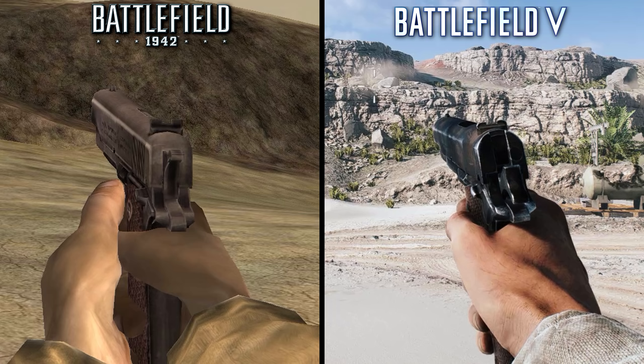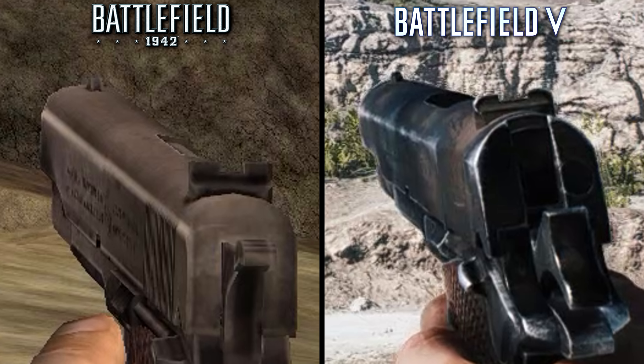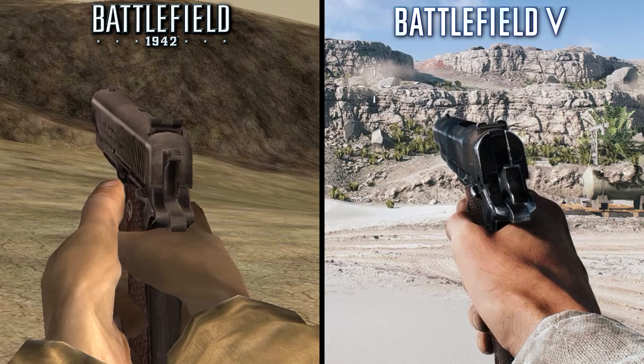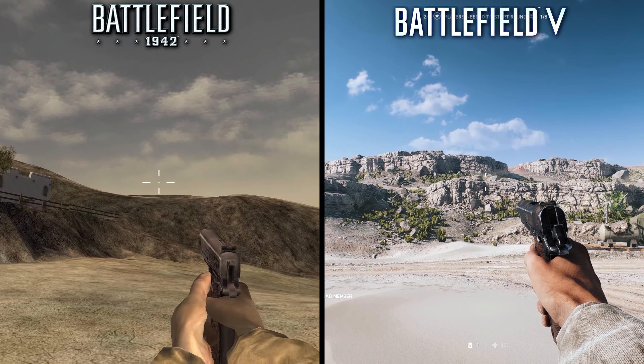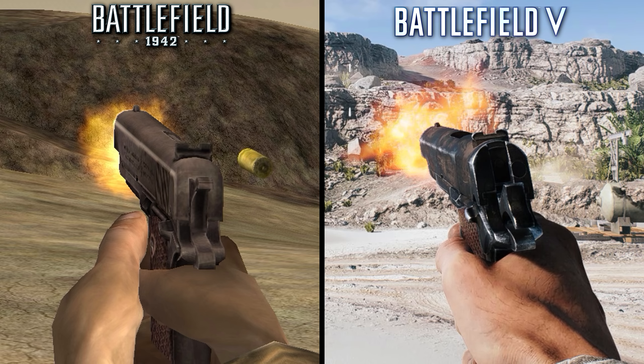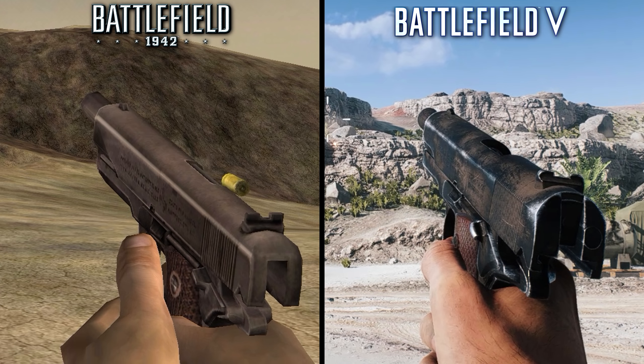The first thing you'll notice is that the textures are miles ahead in BF5, with realistic shadowing only further enhancing the image. 1942's gun may not look nearly as impressive visually, but it's worth pointing out the impressive amount of detail DICE managed to cram into this model all the way back in 2002. You can see a lot of small details like lettering along the slide, in addition to a bit of bump mapping on the grip. One of the most interesting differences comes from the firing animation itself. In BF1942, you can clearly see the spent bullet casing being ejected with each shot.